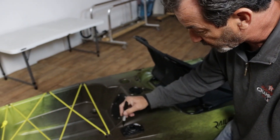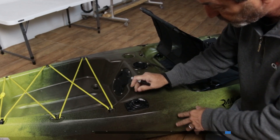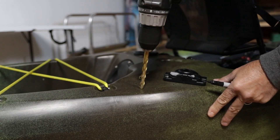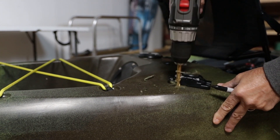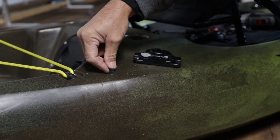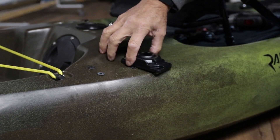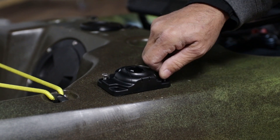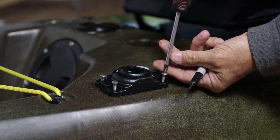Now that this is in the position I wanted, I'm going to go ahead and mark the other holes, pivot them out of the way, and drill my other three points. Then rotate your Starport HD back over your holes. I hand-start the screws and then continue to tighten them with the Phillips.